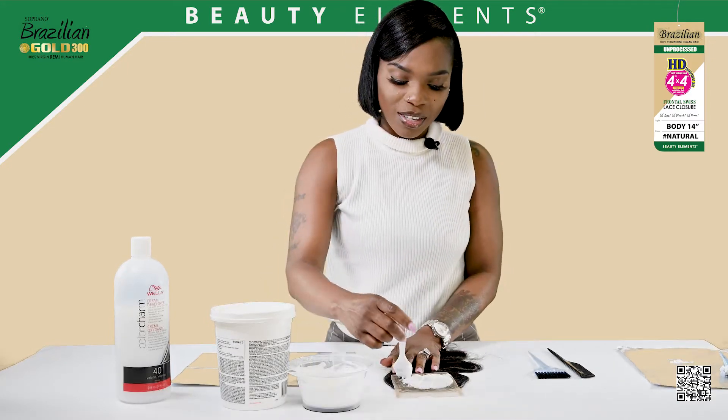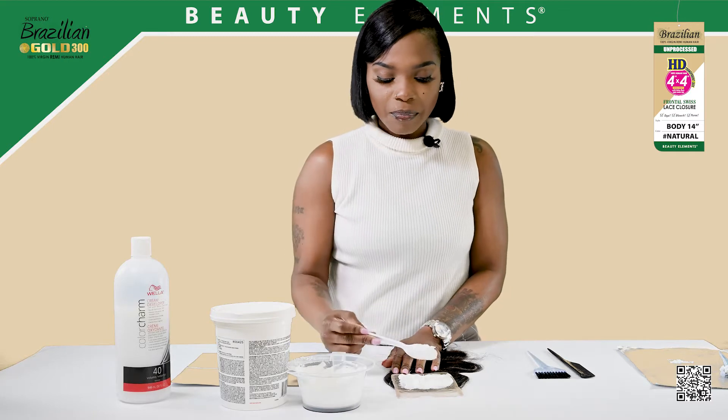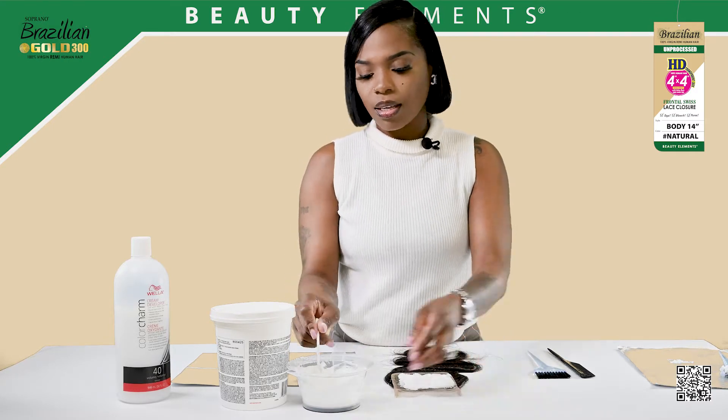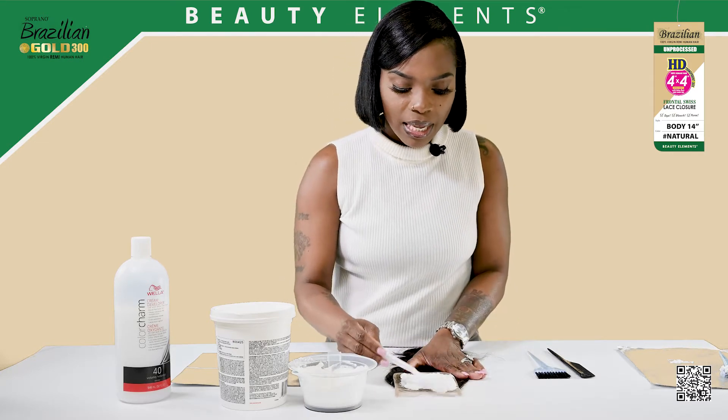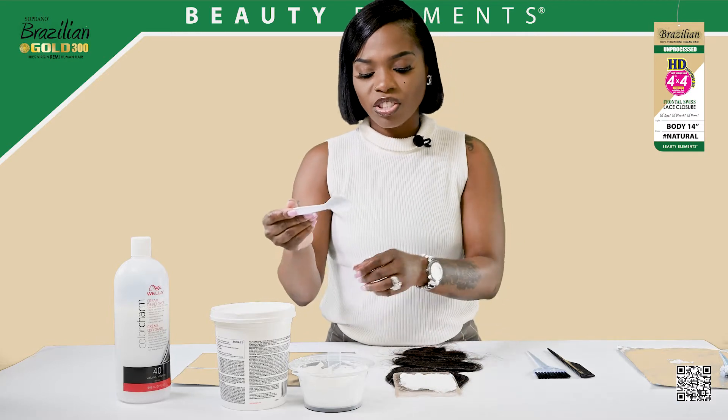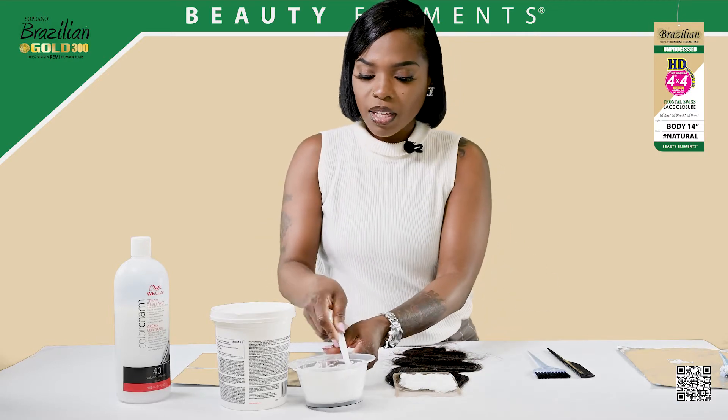I'm bleaching the knots to give a natural effect with the lace. I'm pressing down really lightly so that way the product doesn't touch the hair but just touches the knots.